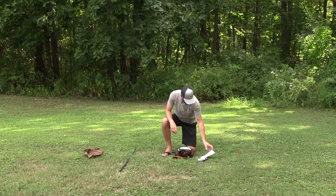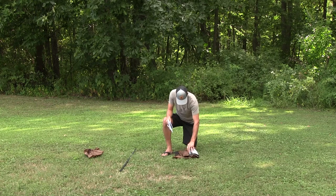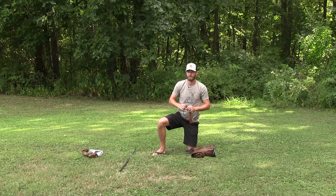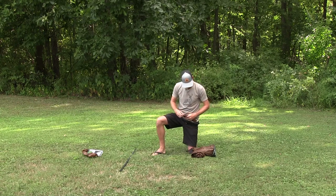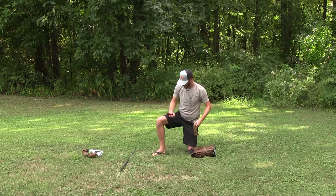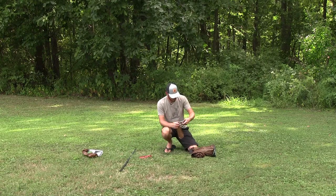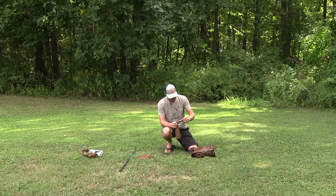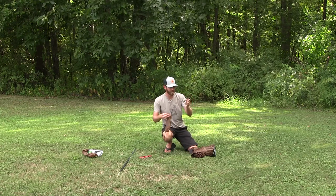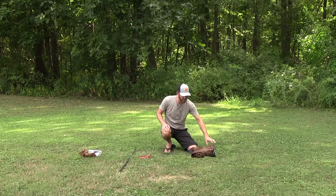Setting the bag aside, we've got some paperwork in here, stakes, and seam sealer. The seam sealer is one and a half ounces, so nothing drastic there for weight, but it's there for weight nonetheless.